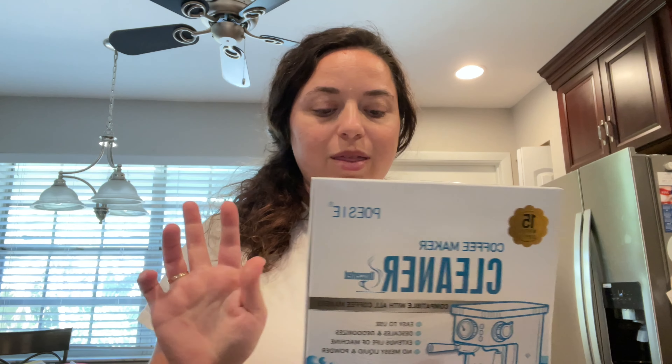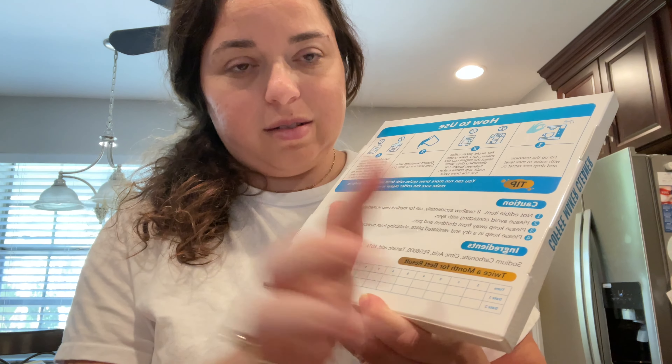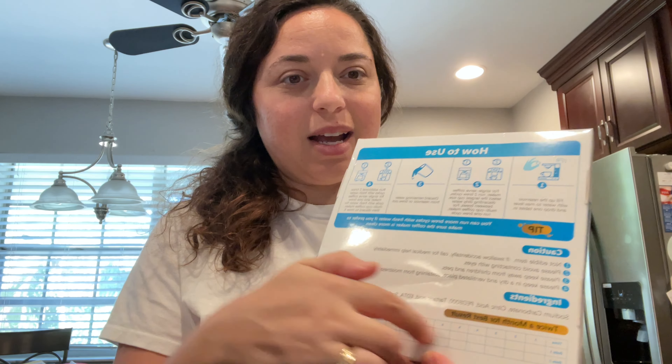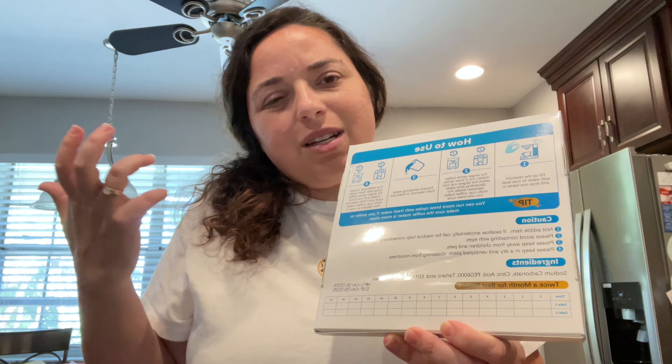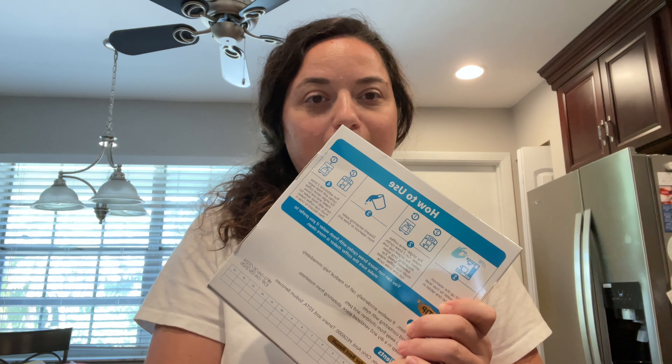It comes as a pack of 30. They say it's best to use twice a month. One of my favorite things is that the box actually does the math for you — 15 months times 2 equals 30 — and then it has a tracker on the box so you can mark off when you use it. You can put in the date or just check it off, and there are two spots for each of the 15 months.